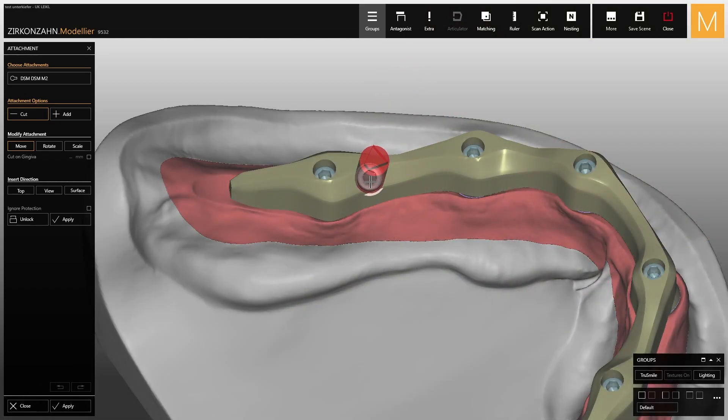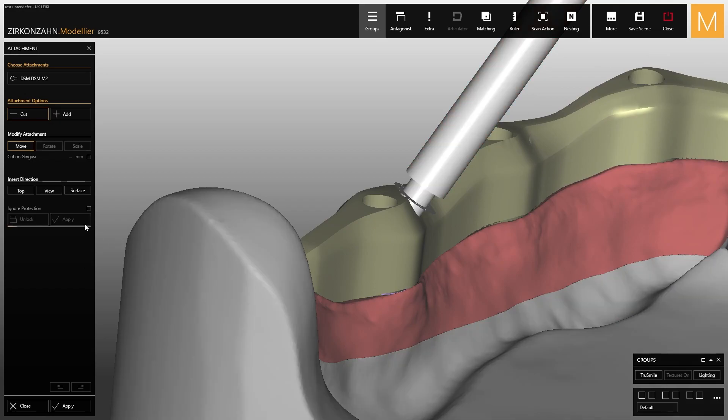Among these parameters, try not to tilt the attachment too much during positioning. Once the placement is complete, select apply to create the screw seat.